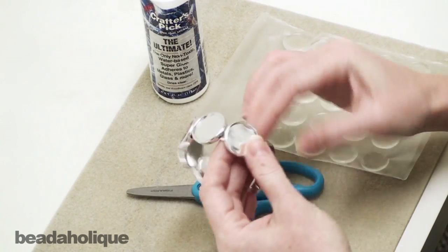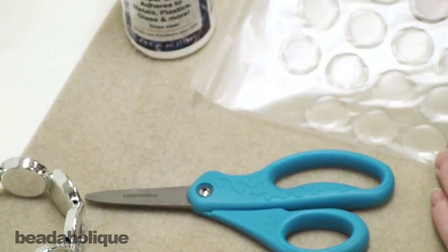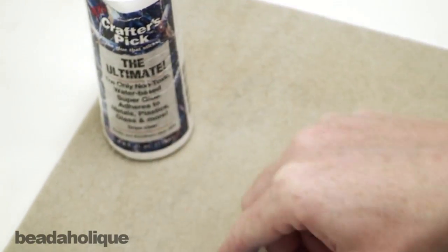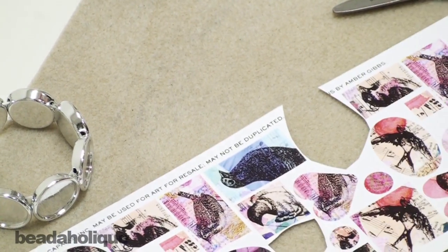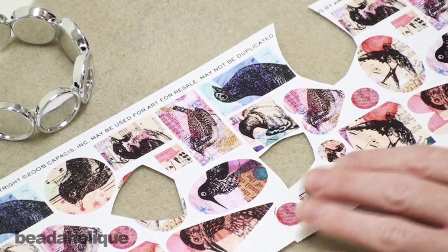I have a bracelet here and I've already done one — you can see how nice that looks — and now we're going to do the rest together. Take your sheet of epoxy stickers and just rough cut one out. I also have a collage sheet of images right here and I've chosen some songbirds. I think the colors are going to look really nice in the bracelet.